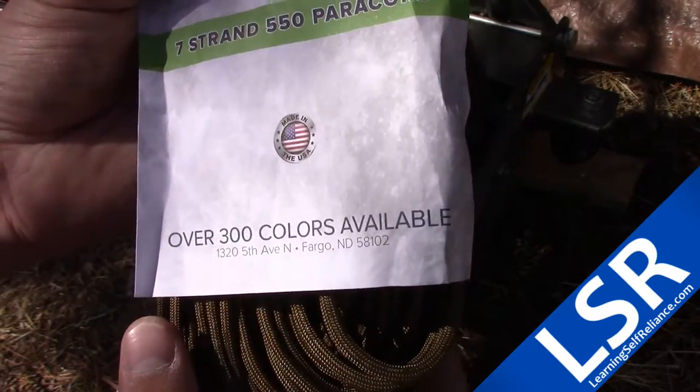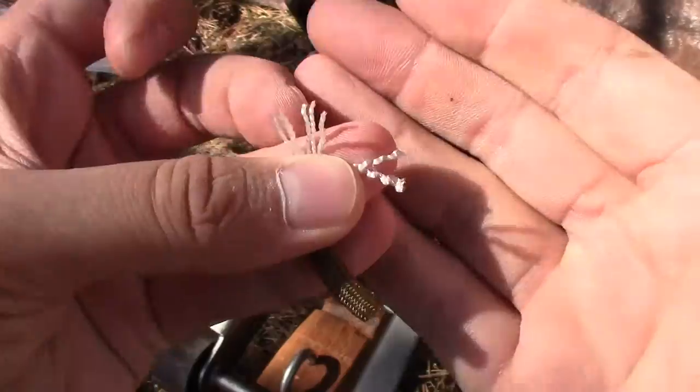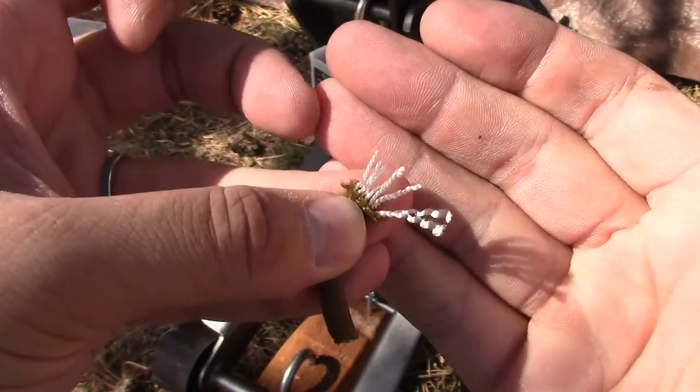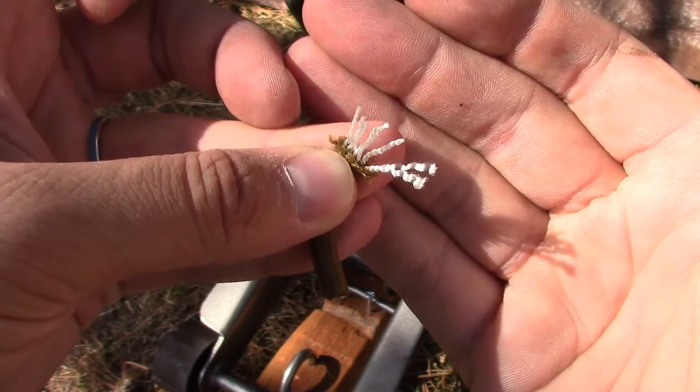Welcome back to Learning Self Reliance. Let's test out some more Paracord. This is 7-strand 550 cord by Paracord Planet. This claims to be 7-strand Paracord and as you can see it is, with two strings a piece. As far as I know this is the basic mil-spec Paracord, and this does seem to fit that qualification.